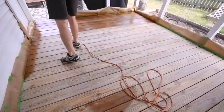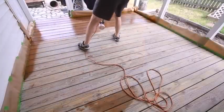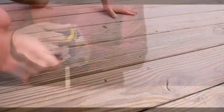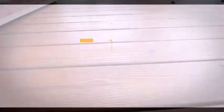Paint sprayers have an obvious advantage. They can spray paint, stain, and clear finishes faster than any brush or roller. But just as important is their ability to apply an even coating to uneven surfaces like window shutters and stair balusters — fertile ground for brush drips.